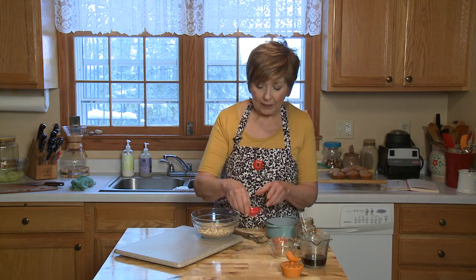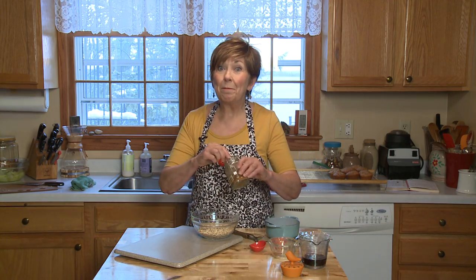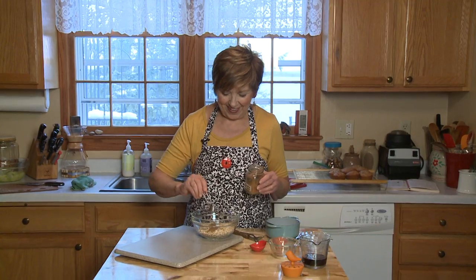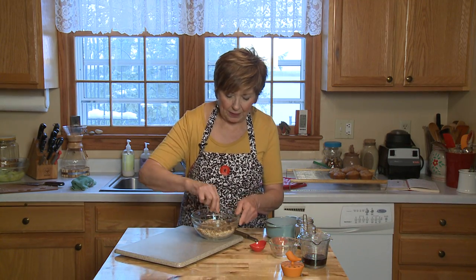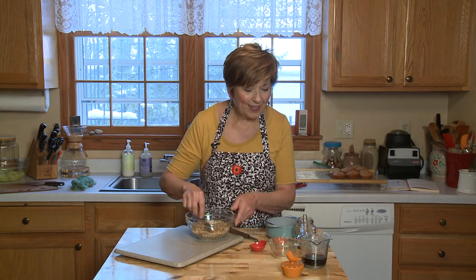I'm going to add about half a teaspoon of salt. And remember that pumpkin pie spice mix I made a couple weeks ago? I'm going to add that to my sweet potato topping, then stir it up to mix it. Then I'll add a quarter cup of pure maple syrup.